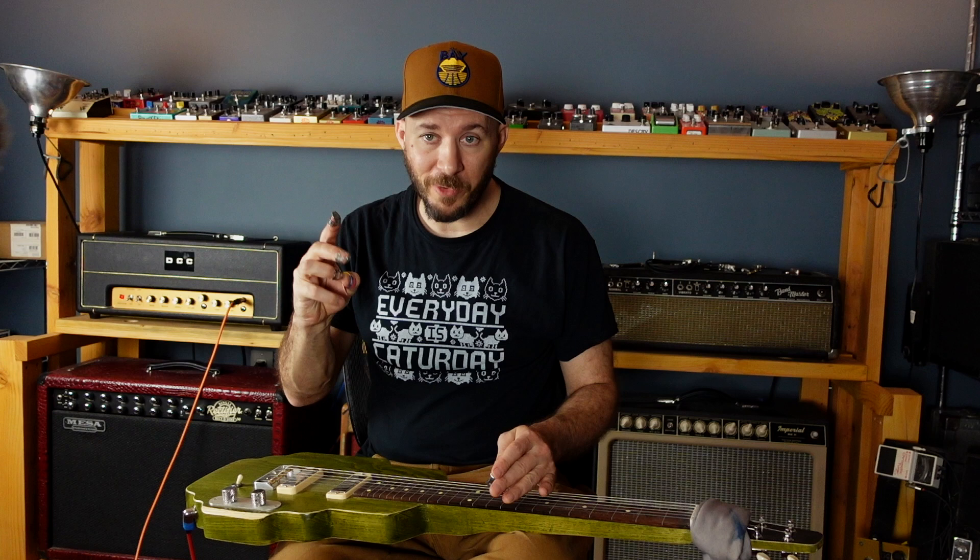Alright, what's happening? Lesson 2. So, quick recap from Lesson 1. If you haven't watched it, please go watch it. It's important.